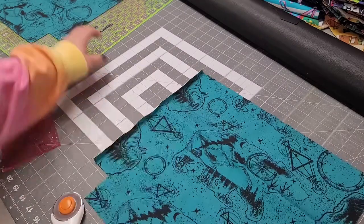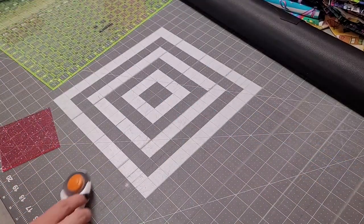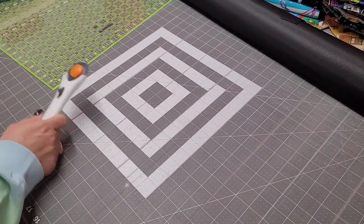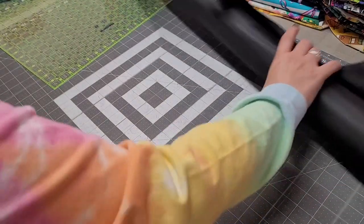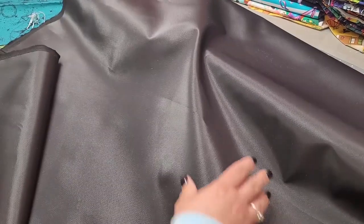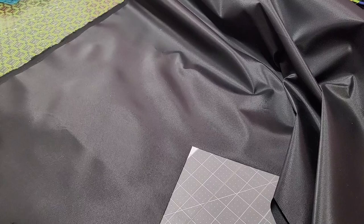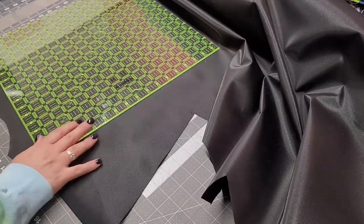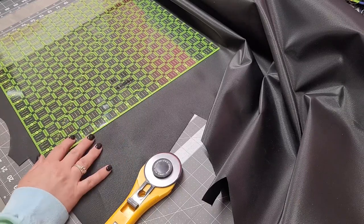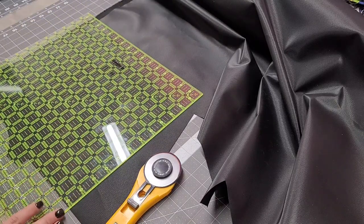We have these pieces — now we just need two lining pieces and our two top pieces. I'll roll out my waterproof canvas. I do use a different rotary cutter when I do my waterproof canvas and interfacing — I just don't want to mess my good one up. Again, we need two of these.